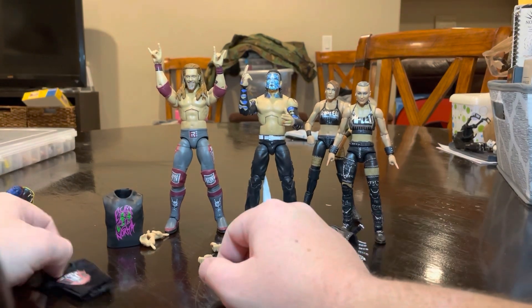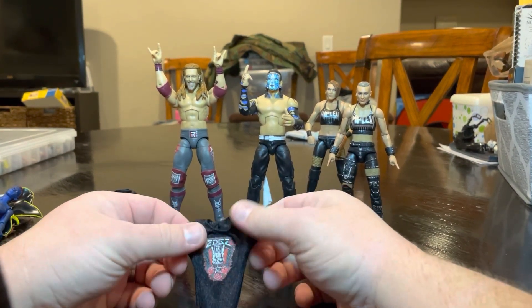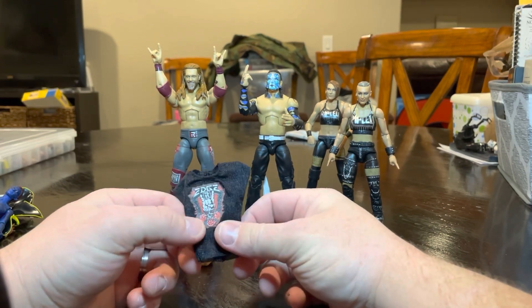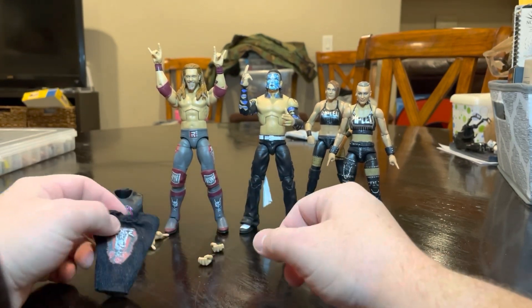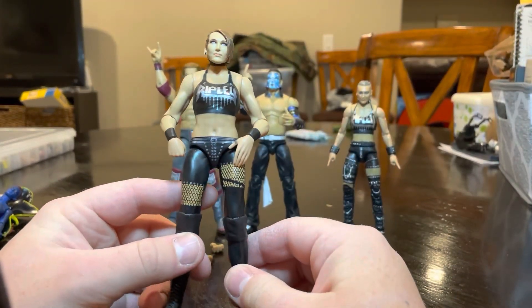Welcome back. I figured just because there's four of these I needed a little bit more time, and I didn't want the video to be obnoxiously long. So we'll start with the basic Rhea Ripley.